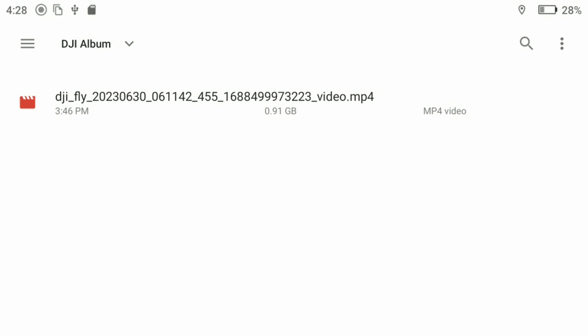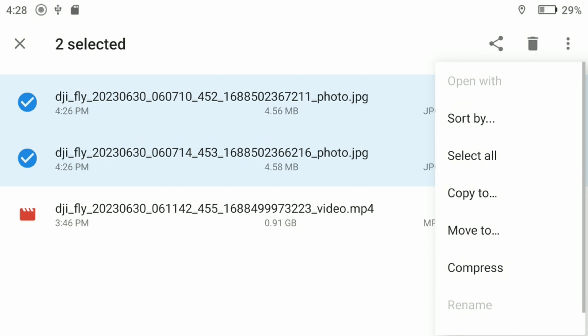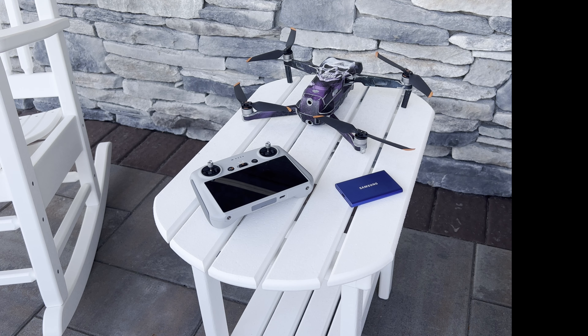Wait for your clips to transfer and then you can delete them from your drone. If you choose 'Move' as opposed to 'Copy,' you won't need to delete them from your RC as they no longer reside on the RC external memory. Now your drone's memory card is clear and ready for some more great footage. Let me know in the comments section below how you handle storing your footage when traveling, or if you have any questions about connecting the SSD to your RC.